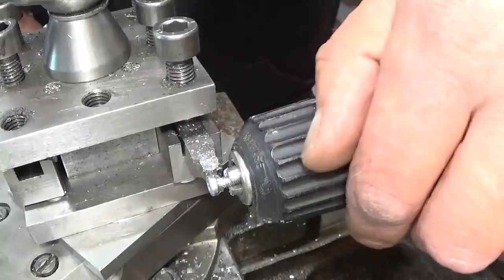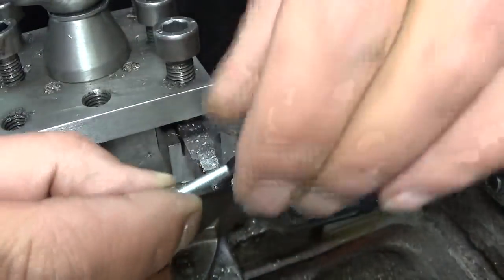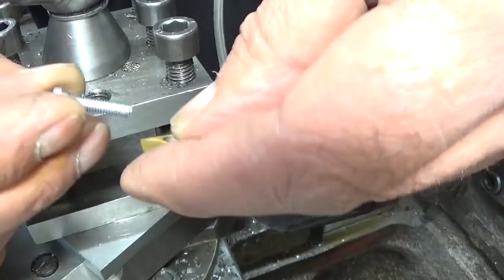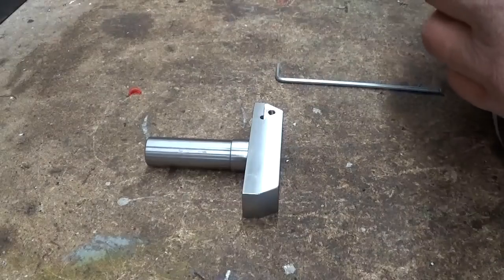It's just a stupid little drill chuck, but the thing works great. Unbelievable. Where is my insert? That will work. Assembly time.